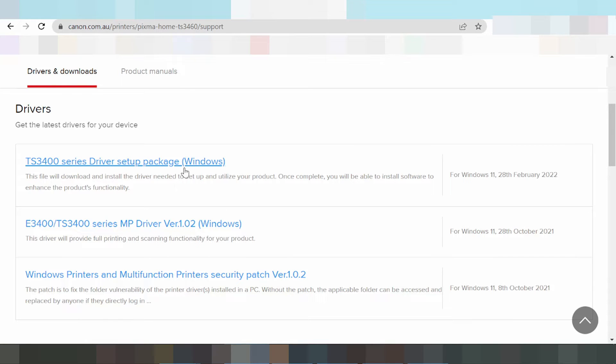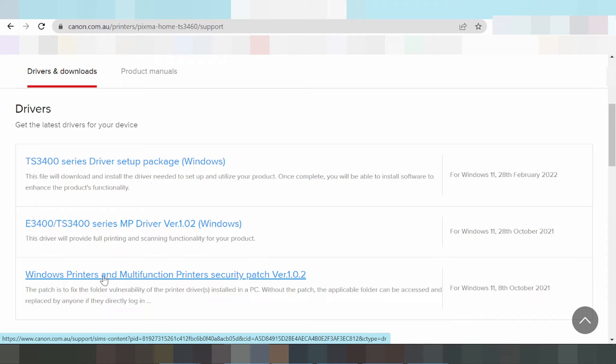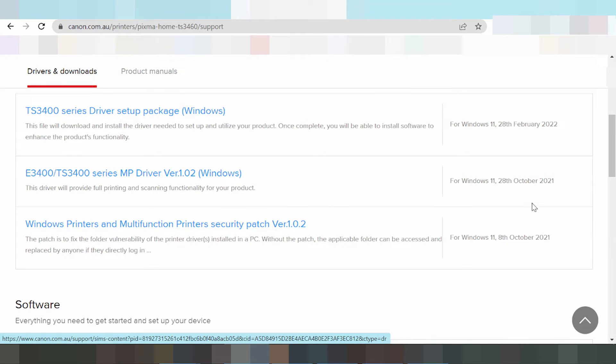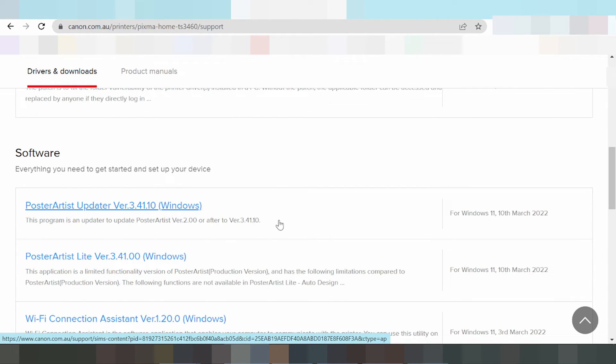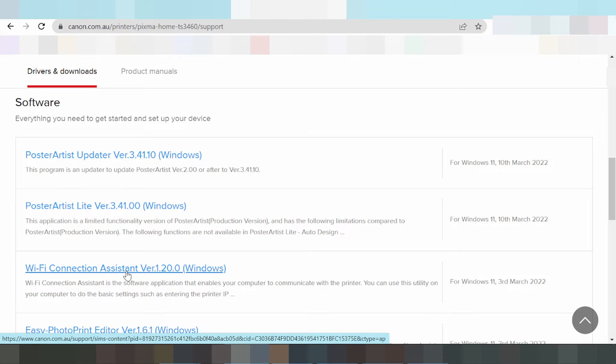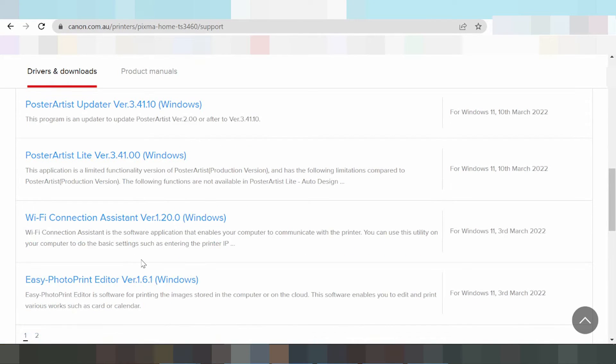This is the package driver for Windows 11. If you need to download the print driver only, this here is the driver print only. You will be redirected to a security page. You can see the release update — new release update for Windows 11 package. This here is the software poster update and Wi-Fi connection assistant, which is Wi-Fi only, not a full package driver.